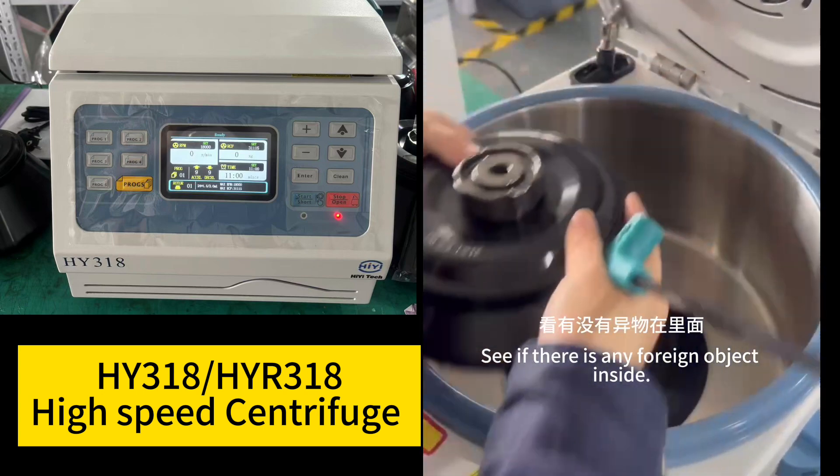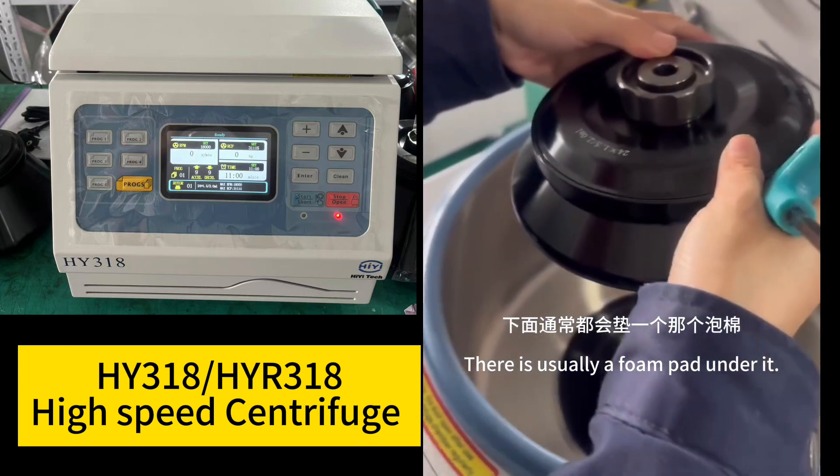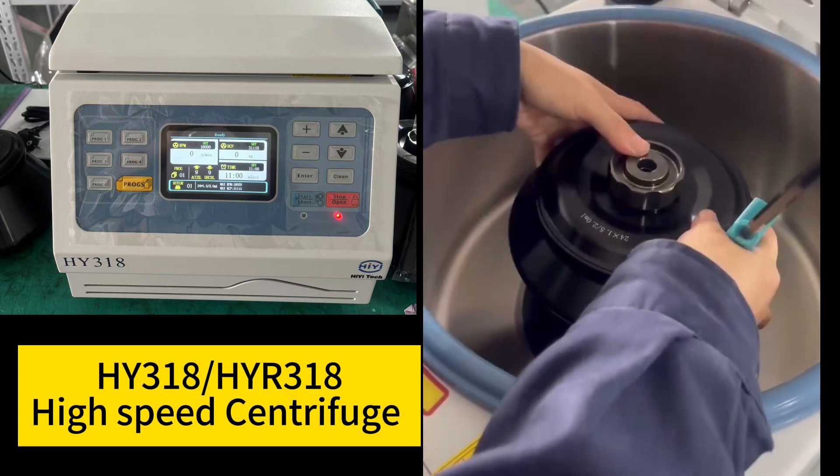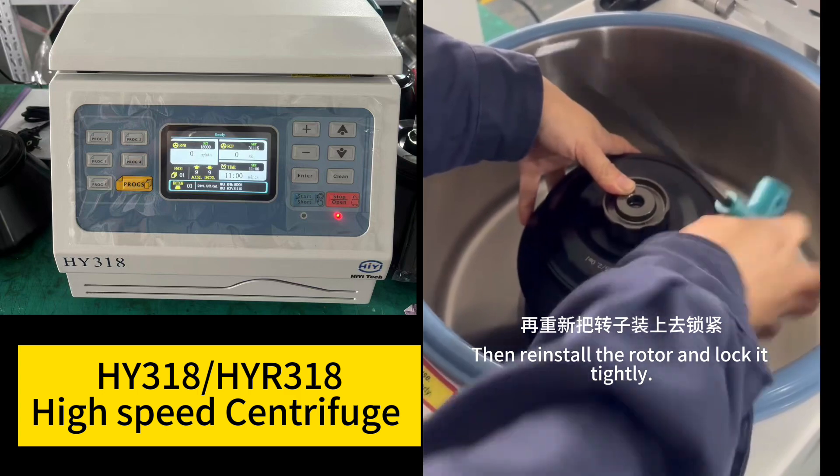Check if there is any foreign object inside — there is usually a foam pad under it. Take it out, and after removing everything, reinstall the rotor and lock it tightly.